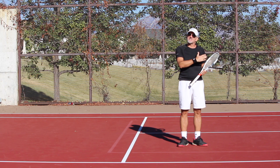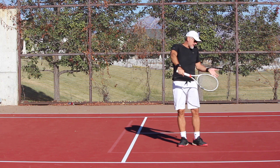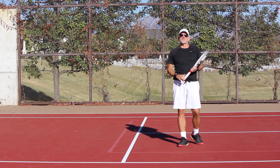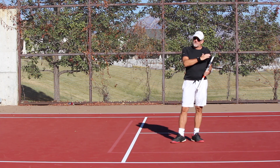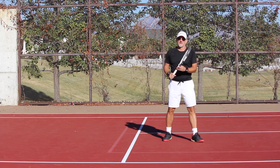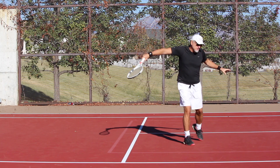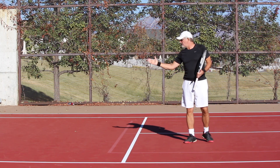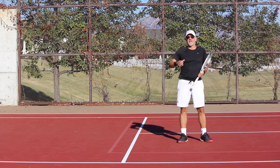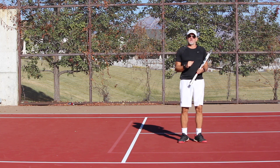If the ball is hit at me harder, I have less time, but I still need to make sure and use the swing. If I just stick my racket out, that's obviously not going to work. This is the key to popping that ball — this backswing. You've got to have a swing on the volley. There is a lot more swing on the volley than people realize. As you get better at timing that, you're going to start really popping that volley, and that's exactly what you're looking for.